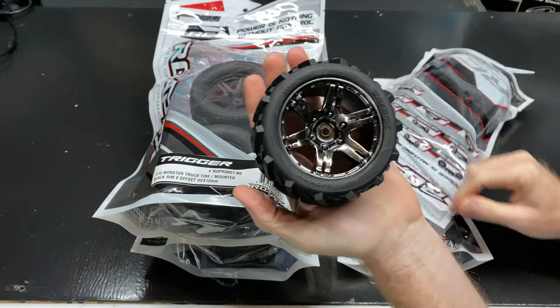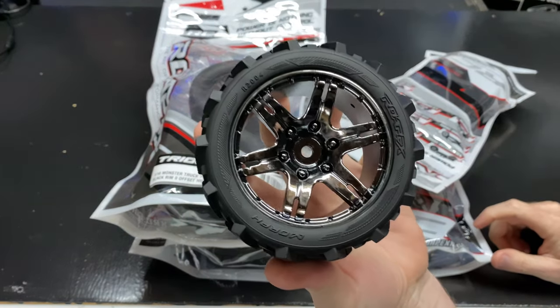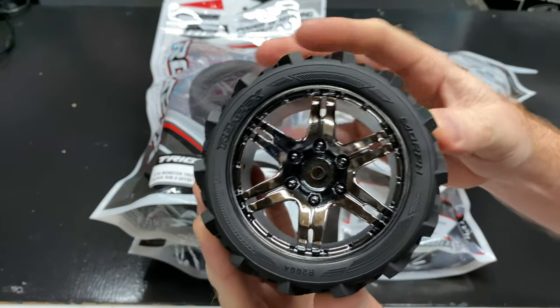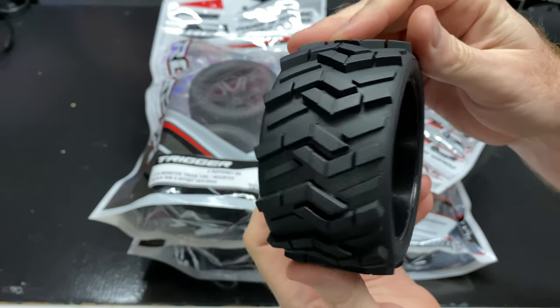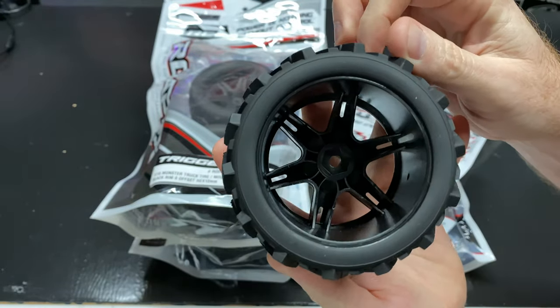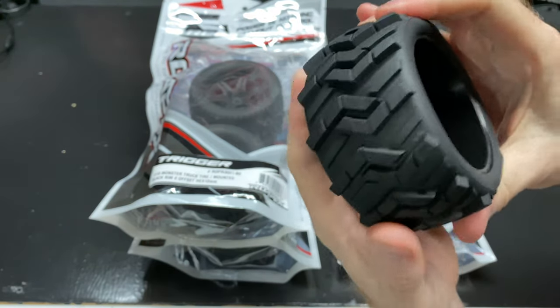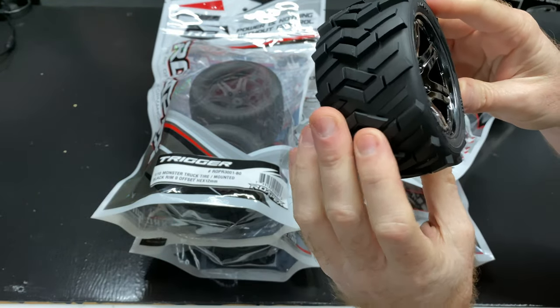Smell test — they smell pretty good, they don't smell bad. You can take a look at that tread — it looks good. There's your 12 millimeter hex on the back of it. They feel good.